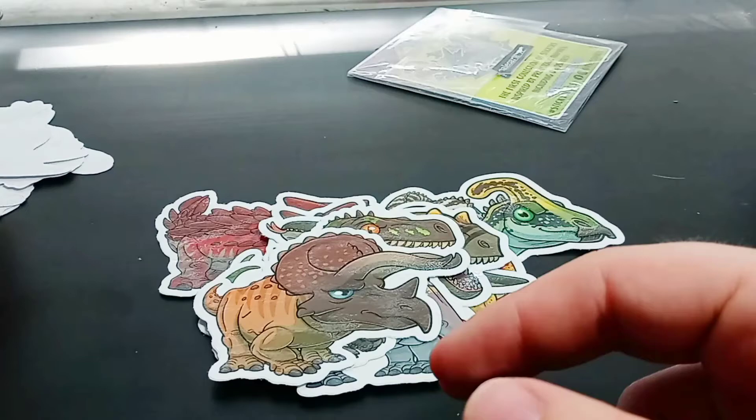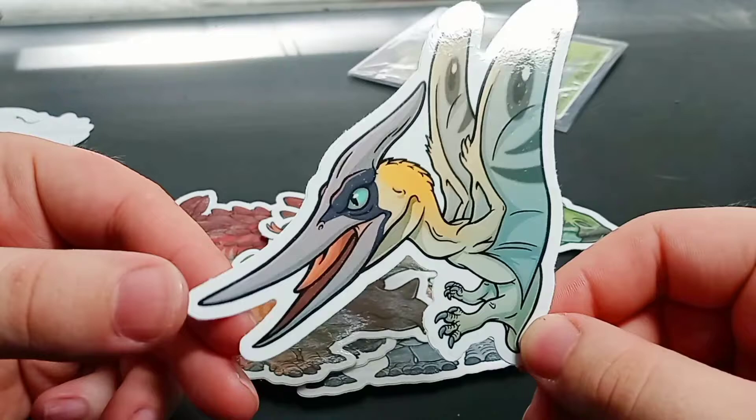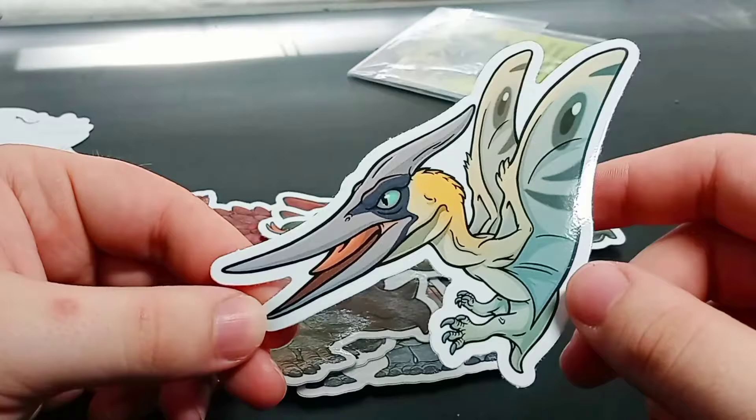I'm pretty sure this is a Pteranodon — hey, I got it! I love the design of this Pteranodon. It's got the fur like it actually would have, and it's got a moth-like pattern on its wings, kind of giving it eyes — which I guess would make it look more threatening to predators. Look at all the coloration on there. It's gorgeous!